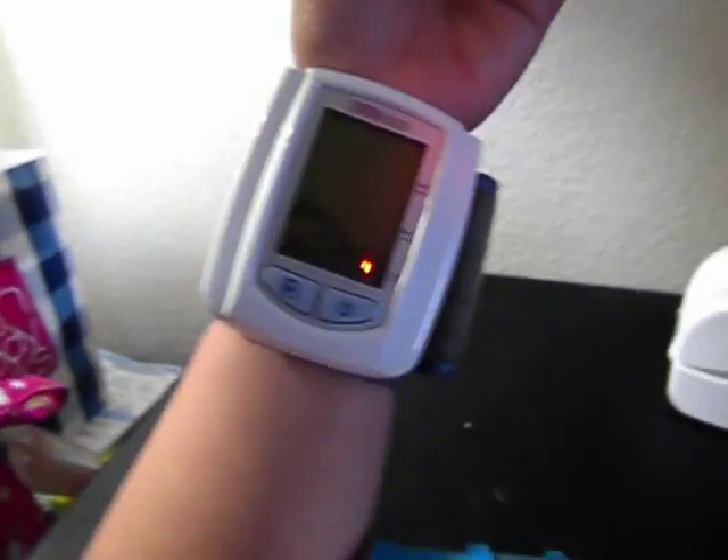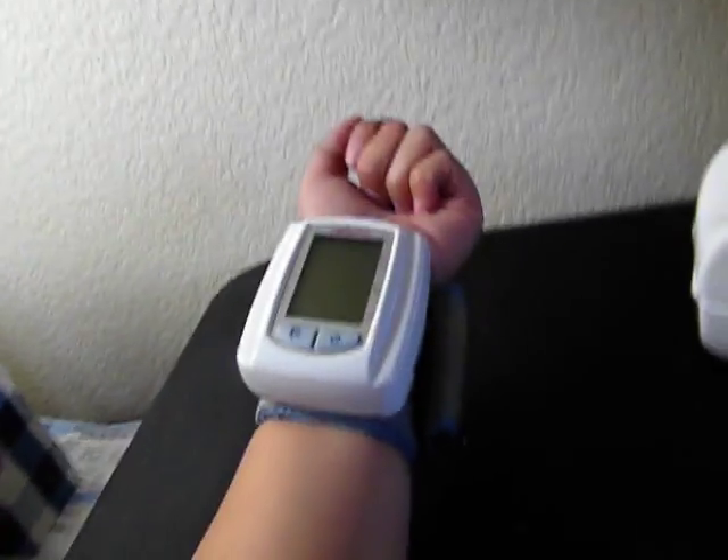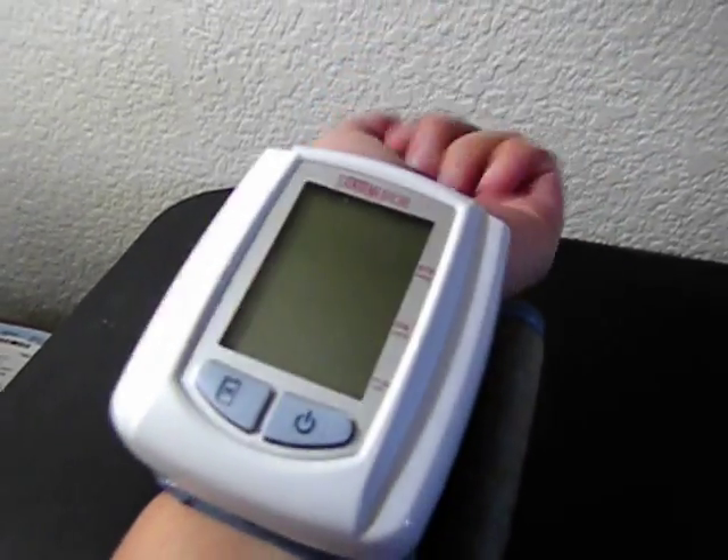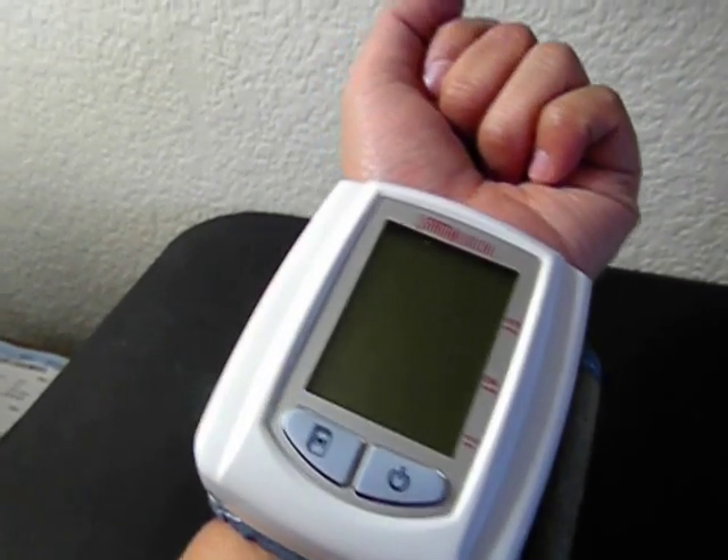So the thing here is, if you're going to take your blood pressure, don't lay your arm down or have it super up. You just have to do it at a level angle where your wrist is at the level of your heart.